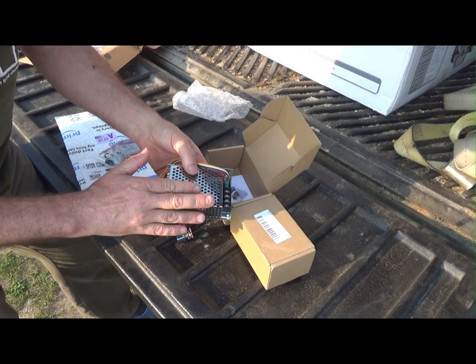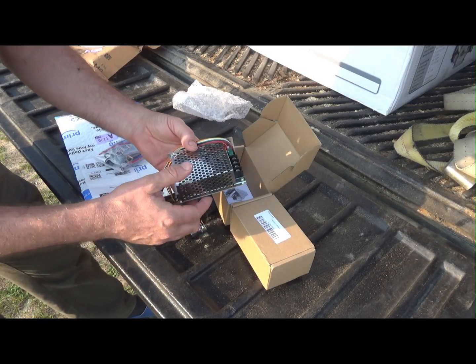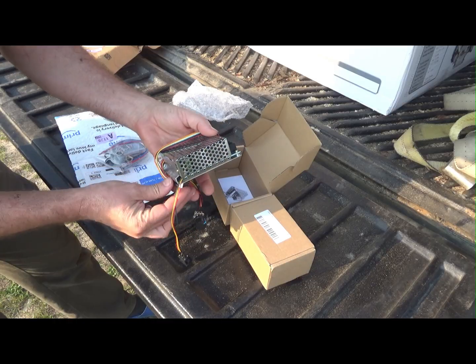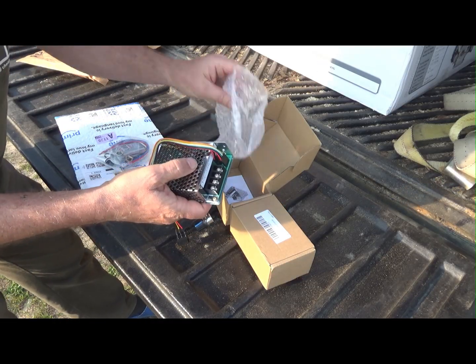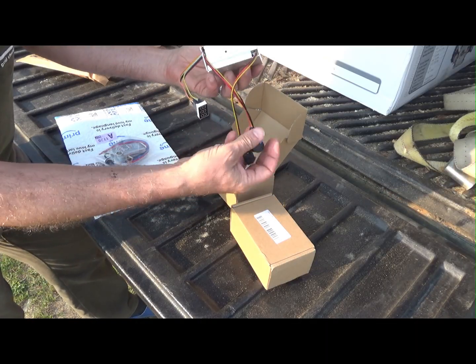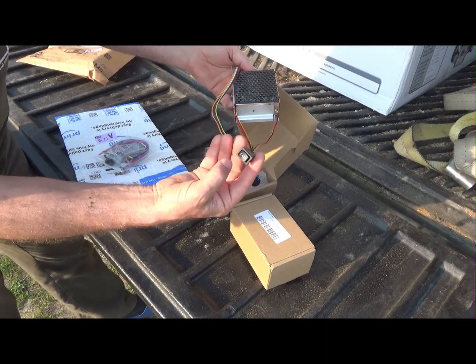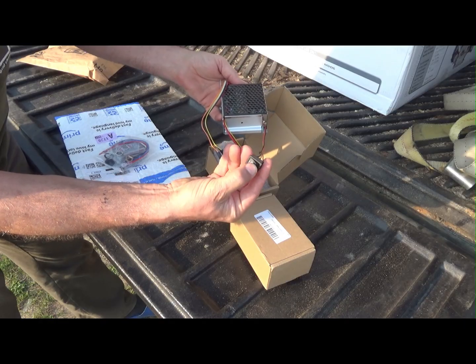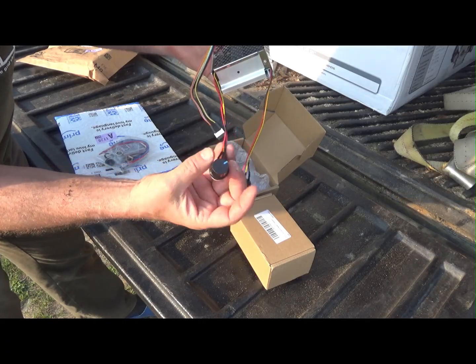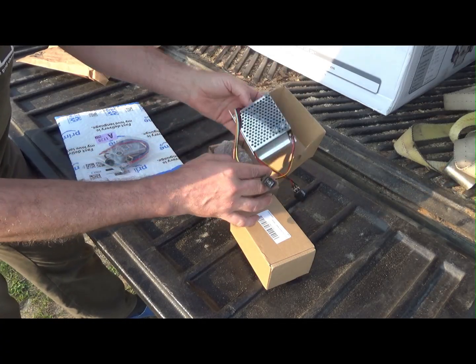I'll be installing these probably Monday — today is Saturday. We can't run a mill as a commercial operation with the original setup. It works and all that, but we're not going to be using it. This new controller is good — not the old one. So I went and got some switches.